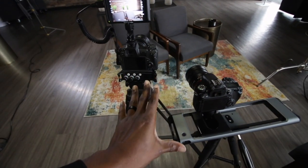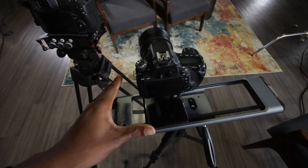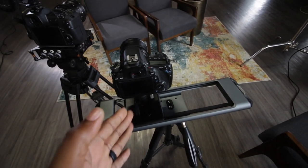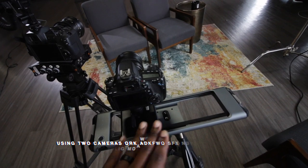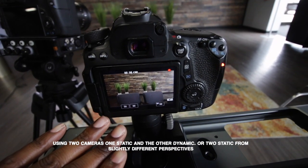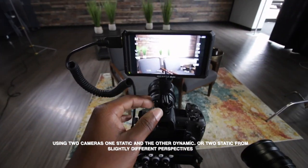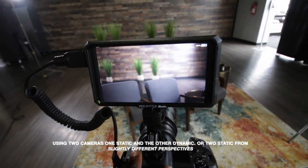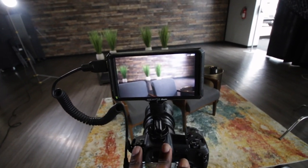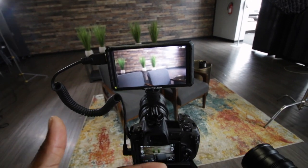We have two camera setups here. We set up the wider shot first — shooting with a 24-millimeter lens, tracking back and forth on a slider. This is our shot to cut to, the one we know will get everything in frame. It's nice and wide, gets both subjects in the shot, and is dynamic by moving back and forth. The second shot is a little bit tighter — a nice close-up shot positioned further to the shadow side of the face. When you punch in on this shot, it gives you more depth and contrast, which is what really gives you that cinematic look.